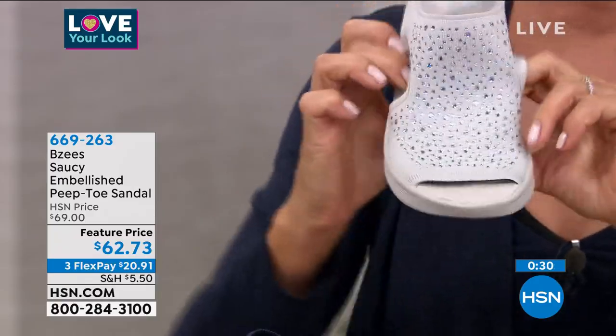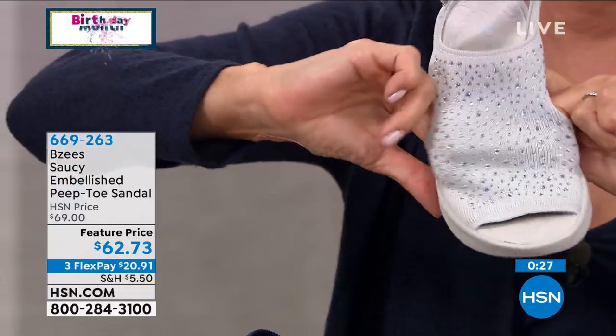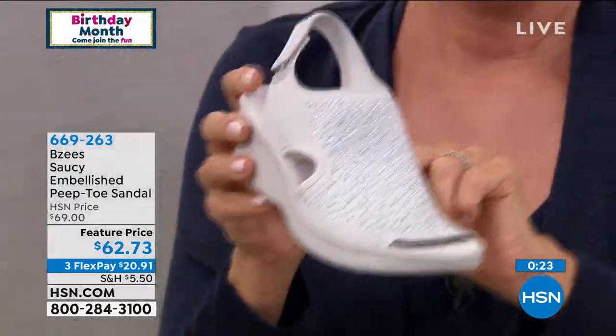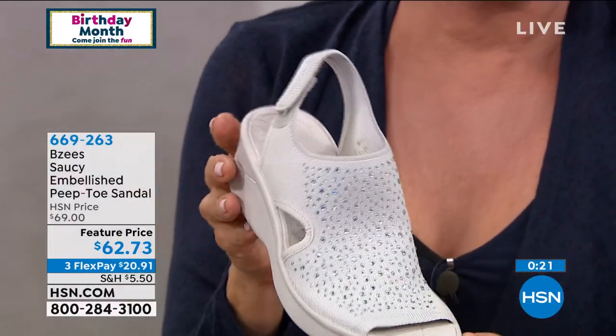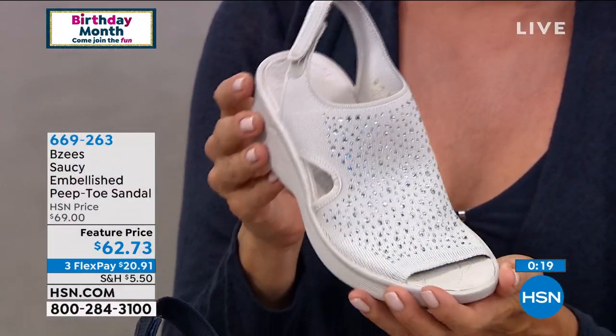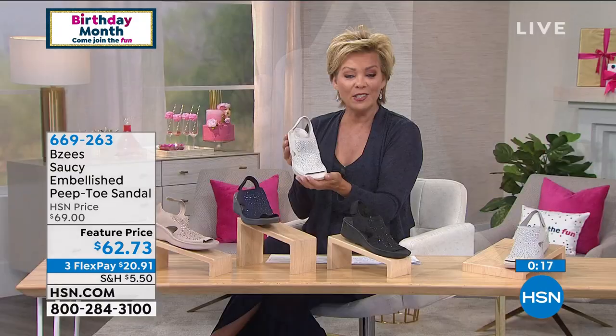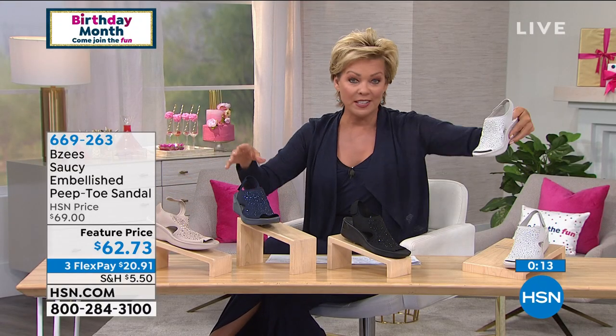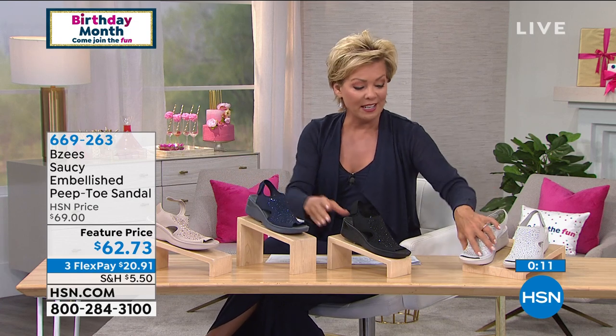That's like instant gratification on television — wait till you feel it on your foot at home, you're going to be like 'ooh la la.' It just makes you feel like you can breathe a sigh of relief. Thank you for your calls. On this item we've lost the champagne — we still have the silver, the navy, and the black.